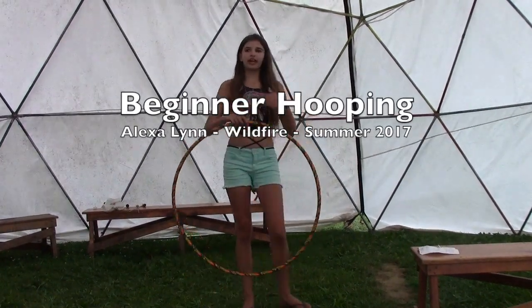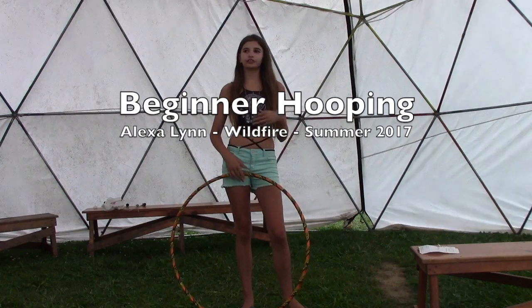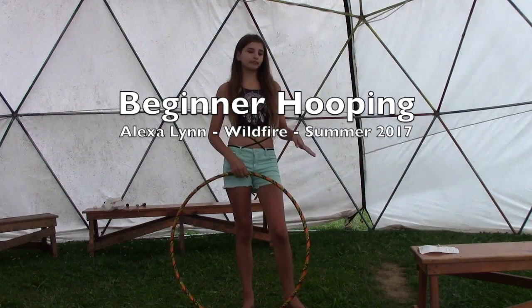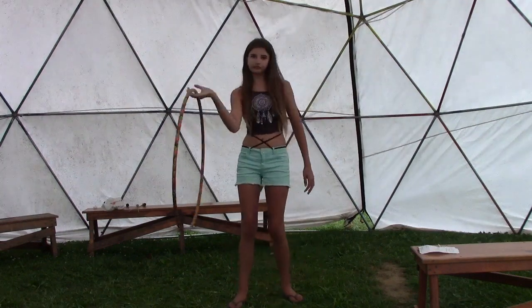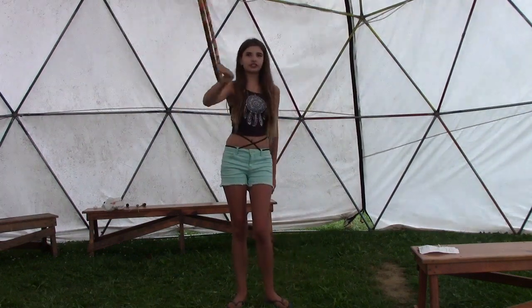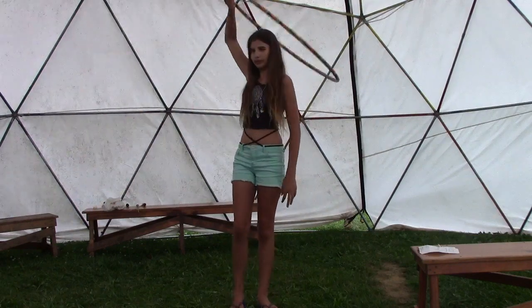I'm Lexa, and if you want to be beginners for hooping, this is my rehab base. We started off with Warrior, transitioned to a jump through, and took that into Airplane.